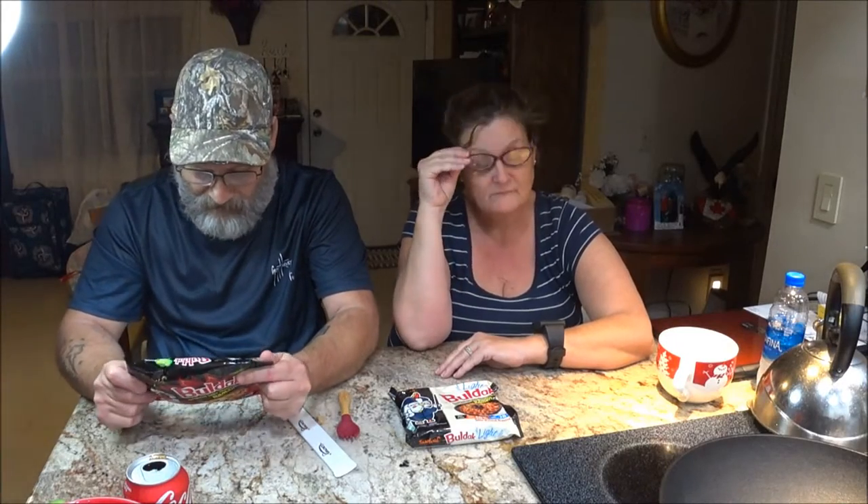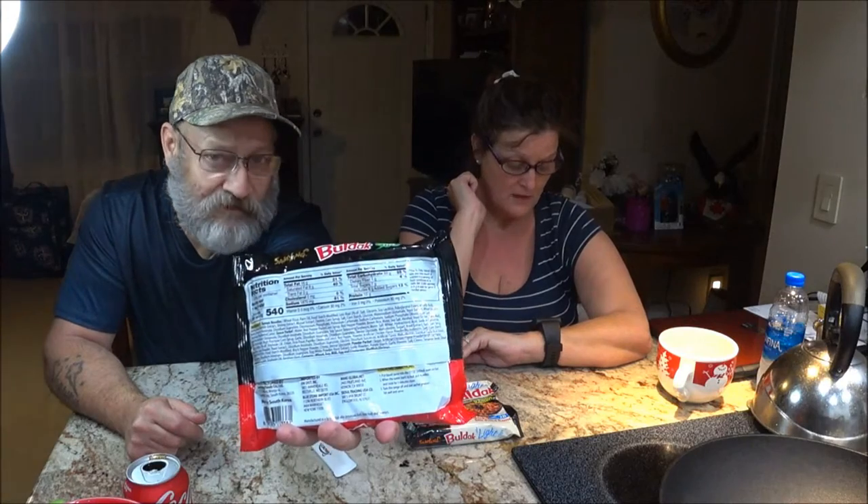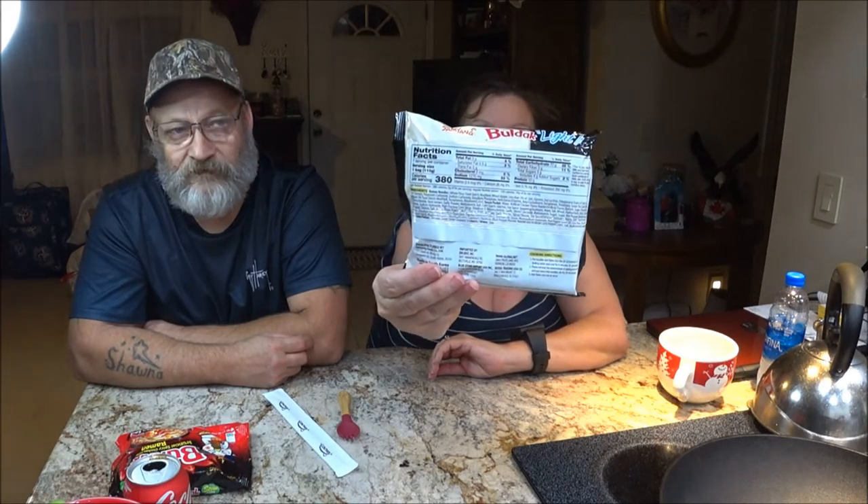Okay guys, I'll start. I'll show you the nutrition facts here — you can pause and read if you'd like. This is the stew type. I'll read the instructions: put the liquid sauce into 17 ounces, which is 500 milliliters, of water and boil. When the water starts to boil, put noodles in, cover, and cook for five minutes. Turn the range off, put in the sachet powder, stir well, and serve. I'll also give you the nutrition facts on the back of hers so you can see them.